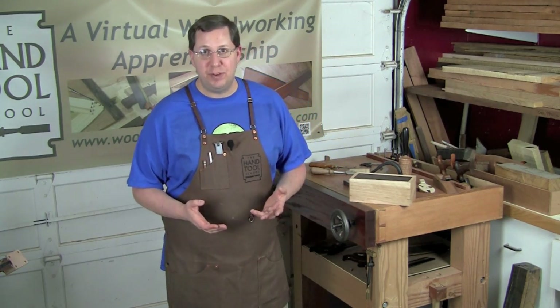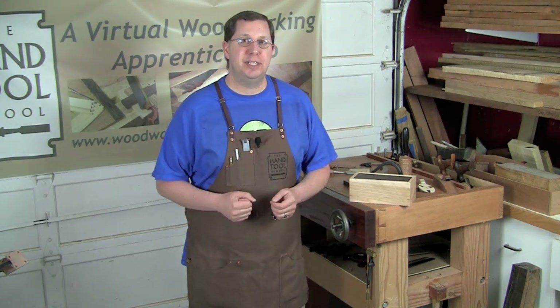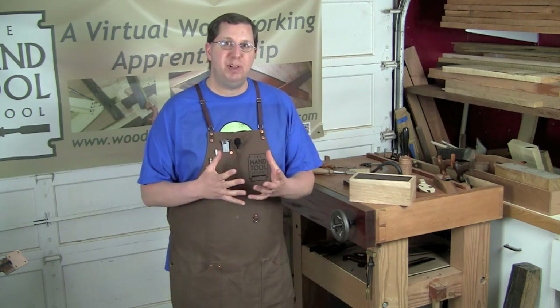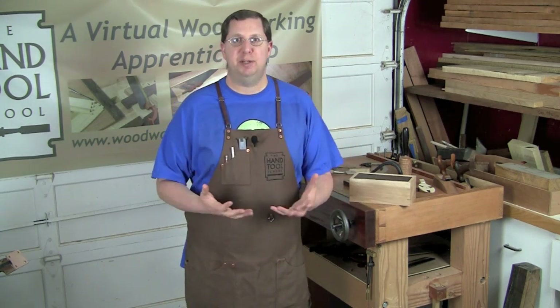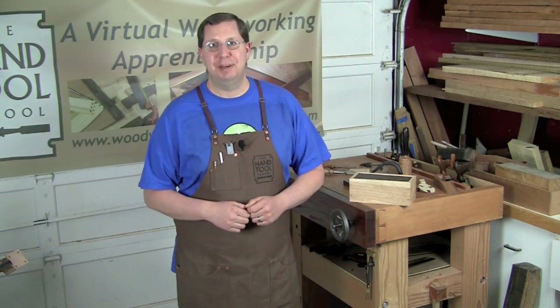More than anything, I want to thank you for allowing me to interrupt the normal video feed with this — well — infomercial. I hope you can see I am so excited about being able to teach this class and simplify all the hullabaloo that comes with hand tool woodworking and get people working wood. Thanks for your time, guys — we'll see you next time.